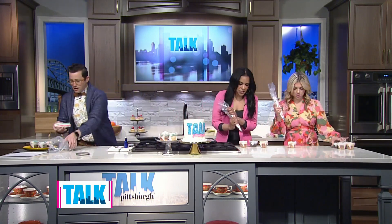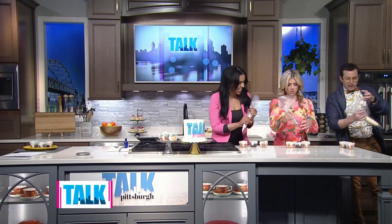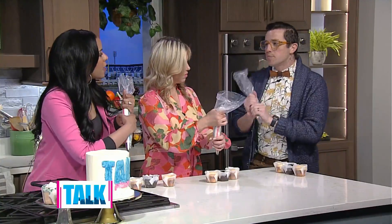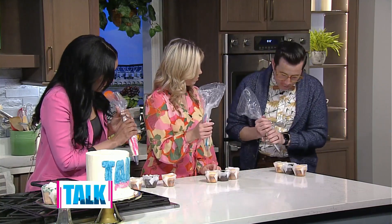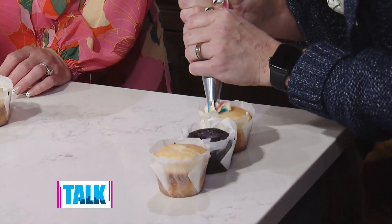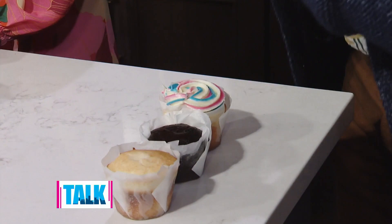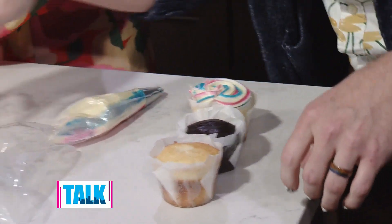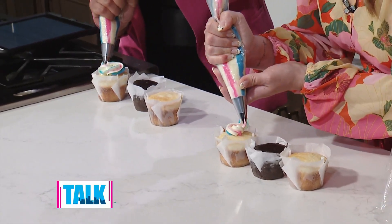This already has the frosting pre-loaded in there for you. Is there any technique we should follow for getting the icing right? For rosettes, I always suggest if you're not used to working with piping bags, use both hands — that helps apply even pressure. With rosettes on the cupcake, we want to start in the center and then go around, evenly pushing the frosting out of the bag. Oh, you do that so well!